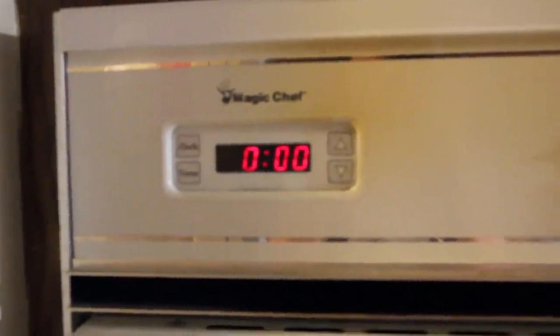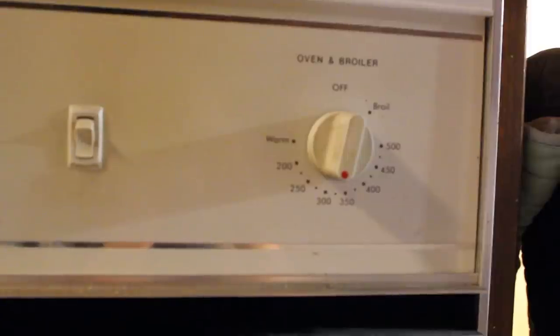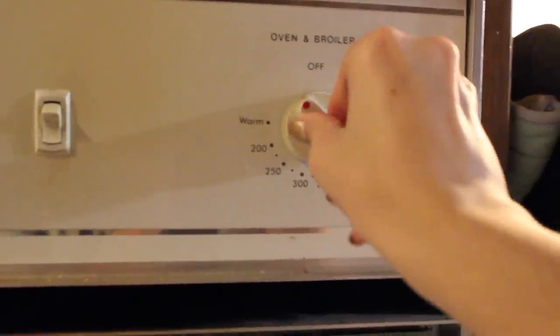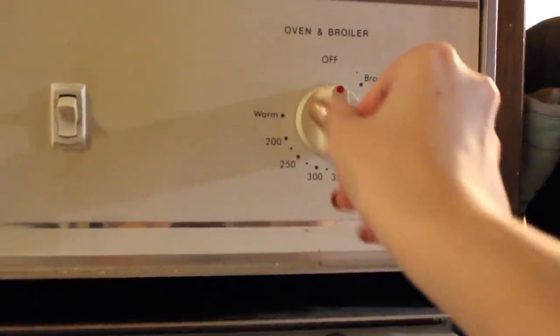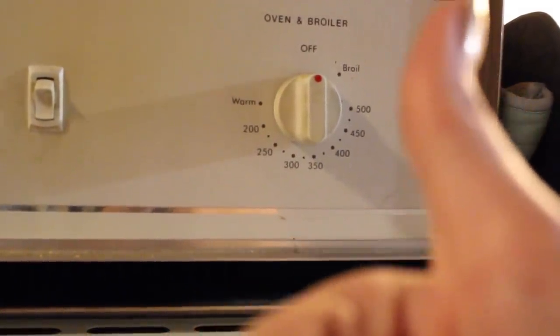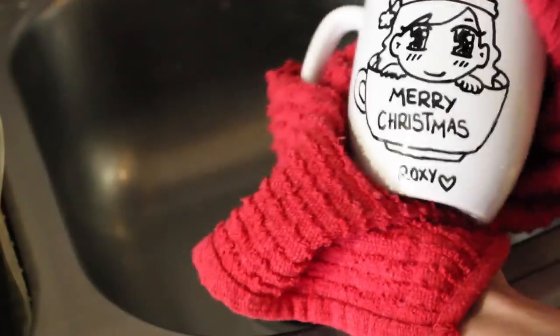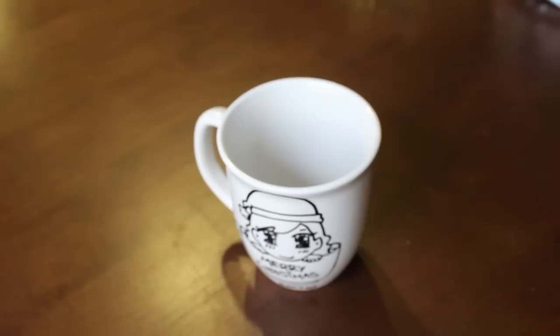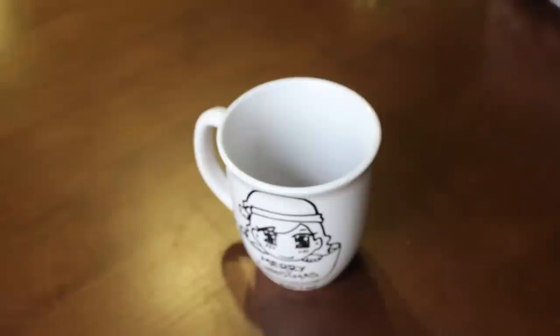Now, for the same reason that I explained earlier, we cannot remove the mug just yet. We need to turn off the oven and wait for the oven and the mug to slowly cool down completely. After that, your mug is ready. And you can wash it, give it like that, or fill it up with goodies.